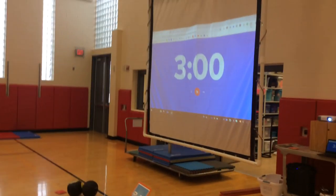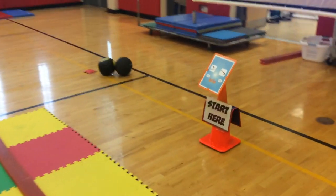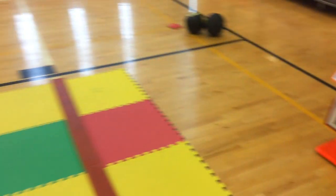We have three minutes at each station, and the clock is up on the screen. When it counts down, students will rotate to the next station — usually about three to four minutes depending on when we get started.